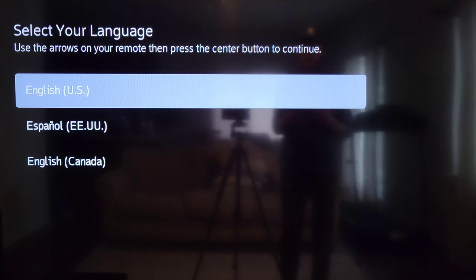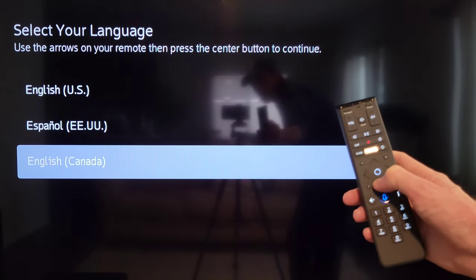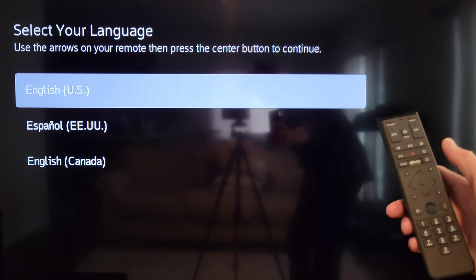After plugging in the power cable, the Xfinity X1 TV box turned on and I did not have to press the power button. I changed the TV to input one, which is where I plugged the HDMI cable. It went to a welcome screen for about five minutes, then went to a language selection screen offering three options. Use the arrows on the remote to select your language and press the circle button in the middle of the arrows to confirm.